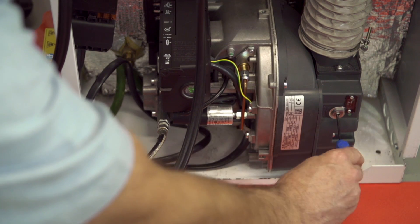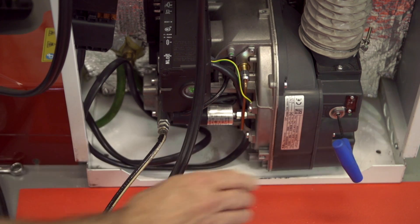Remember: to increase the CO2 reading, close down the air shutter by turning it anticlockwise. Or to reduce the CO2 reading, open up the air shutter by turning it clockwise.